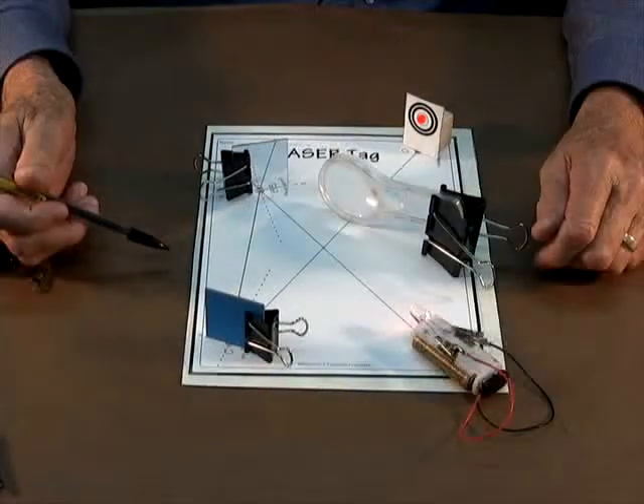As you can see, if the mirror lines are accurately constructed, the laser beam hits the target dead center.